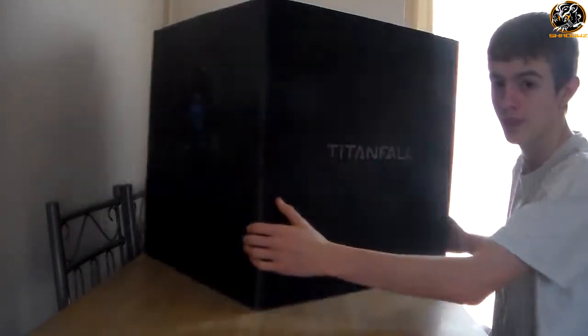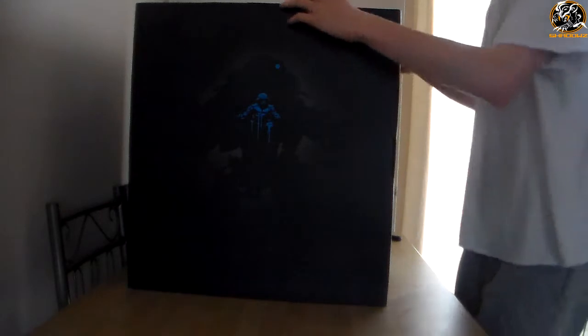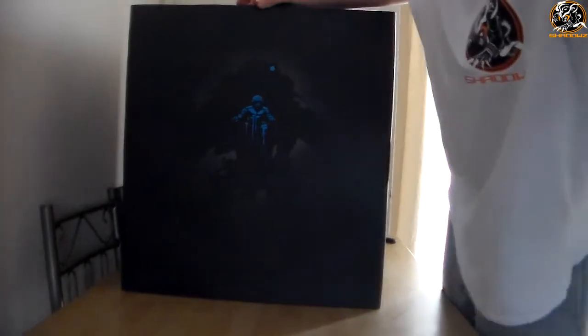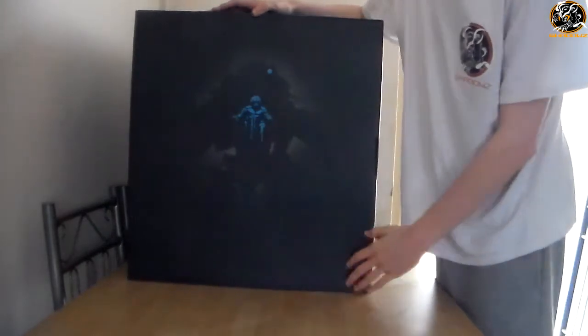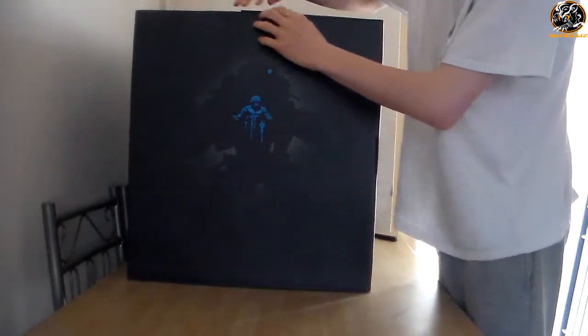I've had so many toys over my life of 19 years — I've still got a few. I did collect for quite a while. I'm still collecting many Pokémon figures, got over 3,000 plus of them. Got some Gears of War figures. And now this Titanfall figure is being added to the collection.